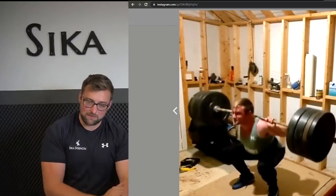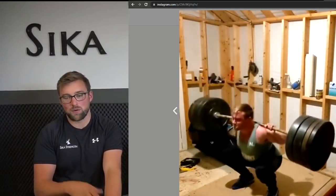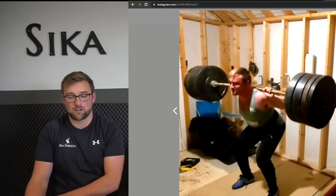Then when I went back to full depth squats, there's absolutely no issue. You need to make your quads strong by doing squats, but by doing squats effectively. And then when you go back to whatever style of squat you want, you'll have stronger quads.